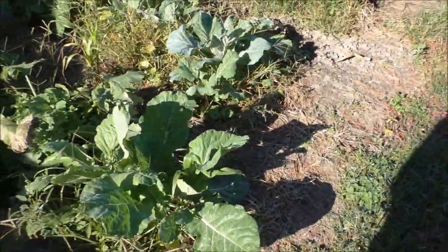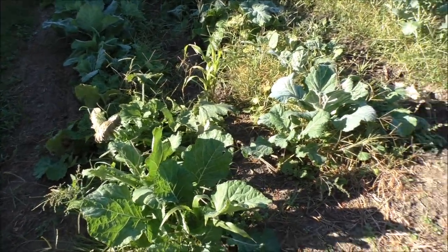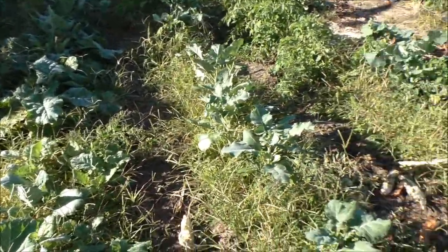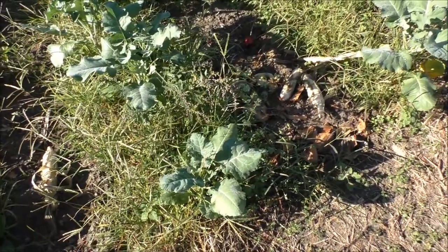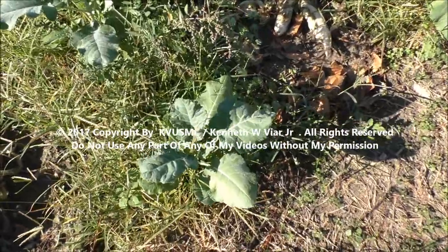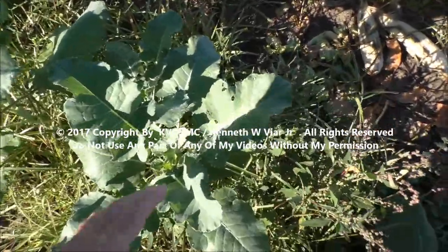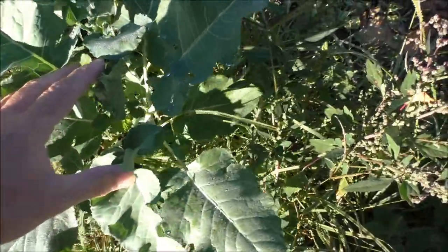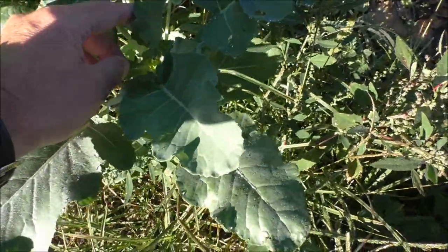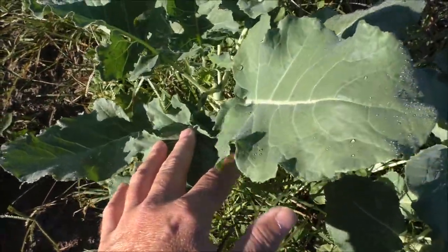Just waiting for some cool weather where I can start picking. I like them after a frost, but I usually let them go along a little longer. Here is the broccoli right here — it's doing pretty good. It doesn't have any heads on it yet, probably because the weeds are robbing all its nutrients and the volunteers. But it's getting there — won't be long at all.